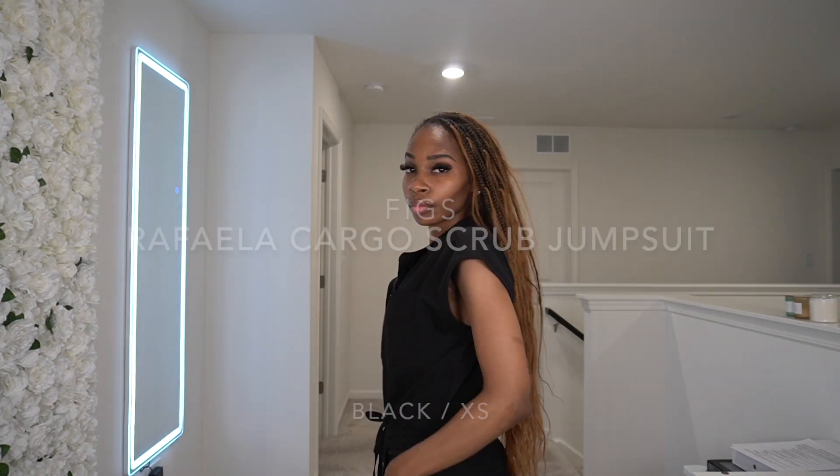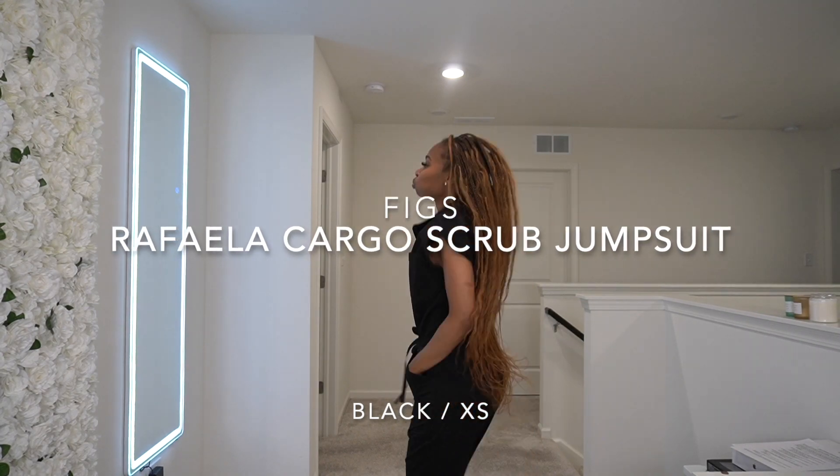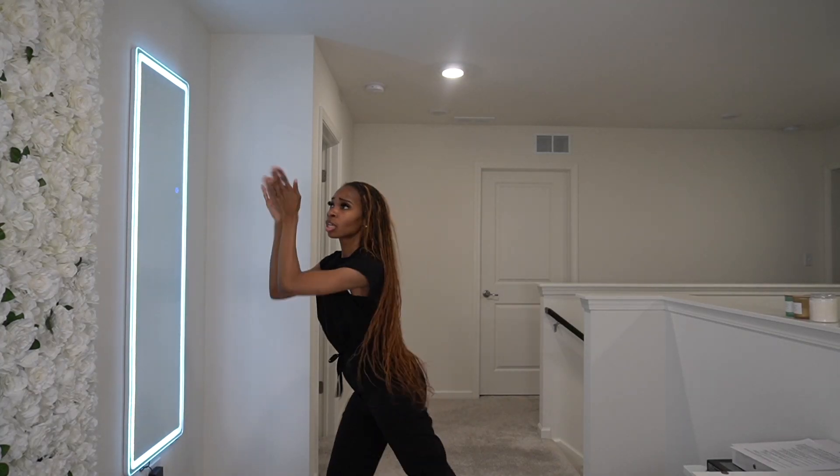Hey babes! We are back with another clothing review. This one is the Raffaella Cargo Scrub Jumpsuit from Figs in the color black.